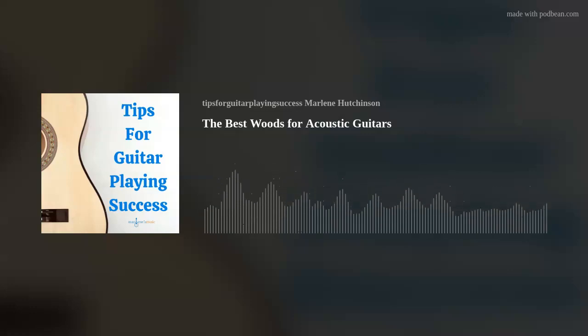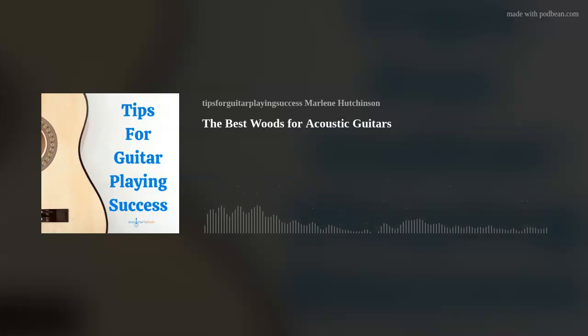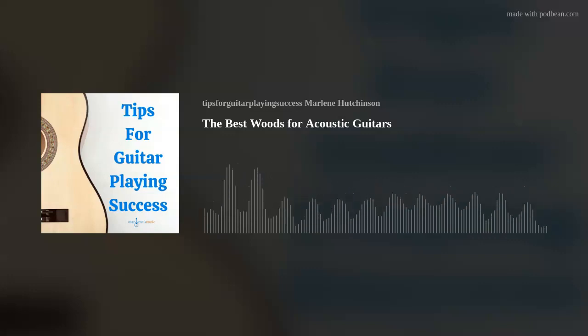Quick show break. Join the podcast club today — it's simple. Just click the Join the Club link in the show notes and become a member. You'll receive cool member rewards, so join today at the Join the Club link.